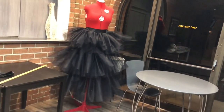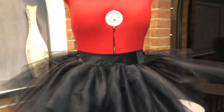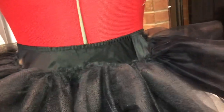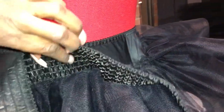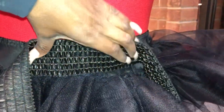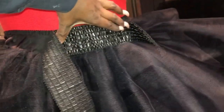Now the only thing that needs to be put on is the waistband. I left two inches from the top and I'll put the waistband there. I found this leather blank belt that I want to sew right on top of this for the waistband — sew the band to complete it.